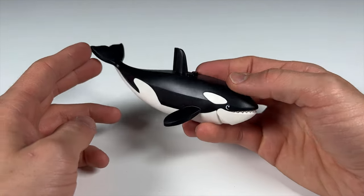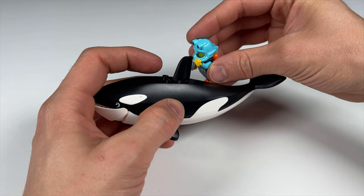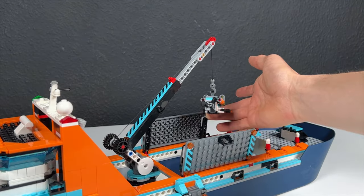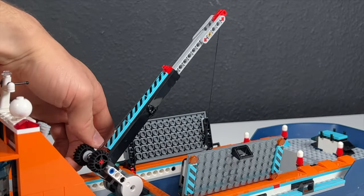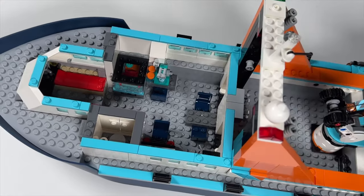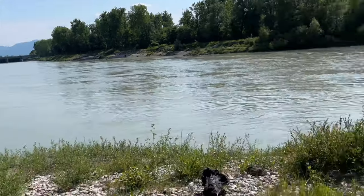You can open up the orca's mouth and you can also attach a minifigure to its back. The functions on the ship are also quite nice: you can open up a little bay in the middle of the ship, there are rooms for the crew as well as for the captain, and a little crane.